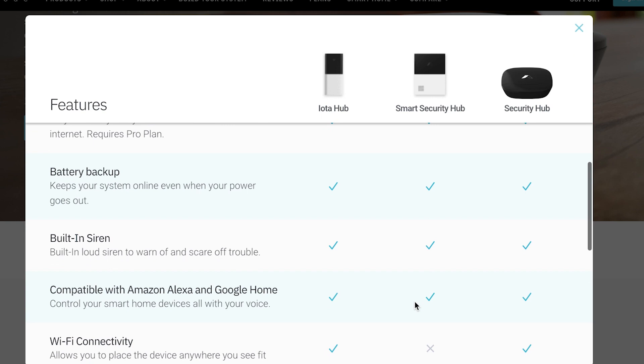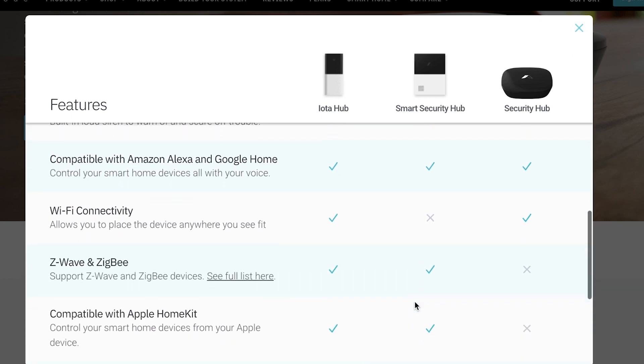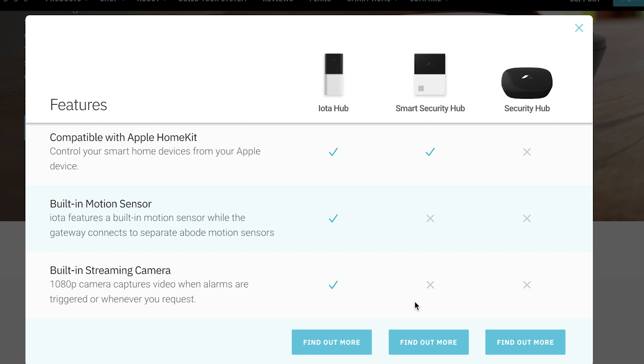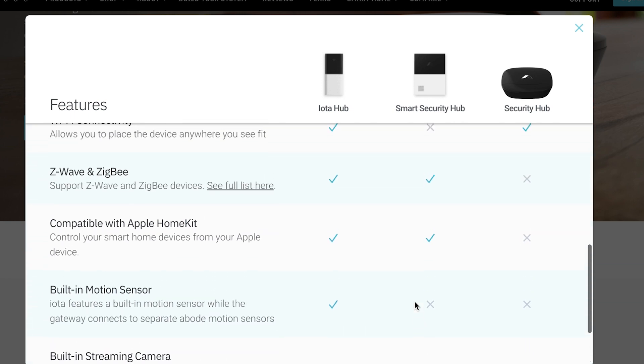The Abode Security Kit is a cheaper, simplified sibling of the Abode IOTA and Abode smart security systems. While it doesn't boast the full range of third-party compatibilities that the other two do, the Security Kit does play nice with popular speakers like Google, Amazon, and Sonos. It even has cellular and battery backup in case your internet or power goes out, and despite its small size, it has a powerful 93 decibel siren.